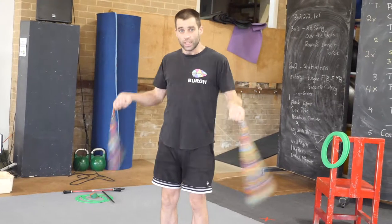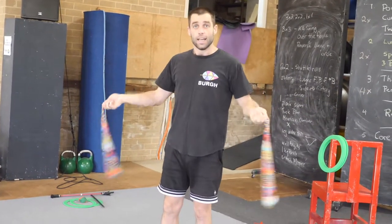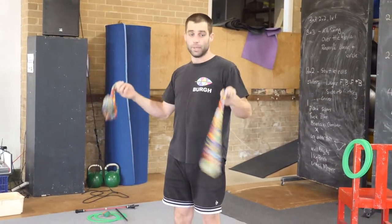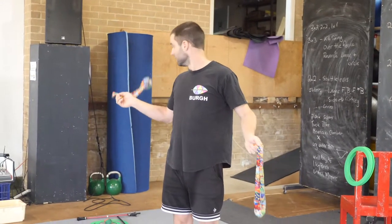With poi, you are not aiming to go really fast. You are aiming to go nice and slowly so that they stay at the edges of the circle. You don't want them dropping in the middle of the circle, like this.